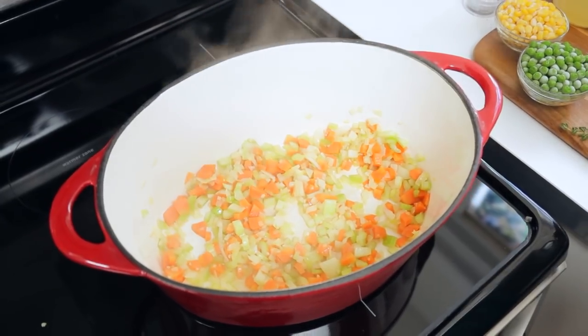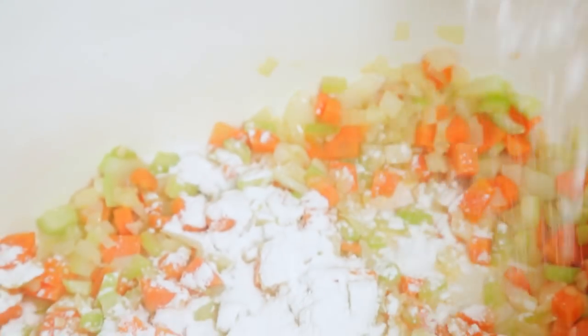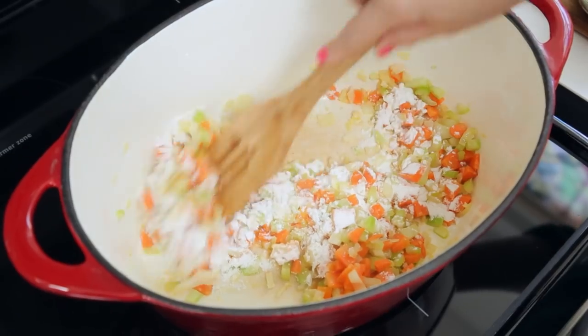I'm going to cook that for another 30 seconds or so and then it's time to add some flour. Now it's important to add your flour before the rest of your liquids because you really want to cook off that raw flour taste, which only takes 30 seconds or so.